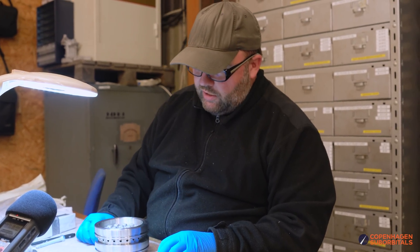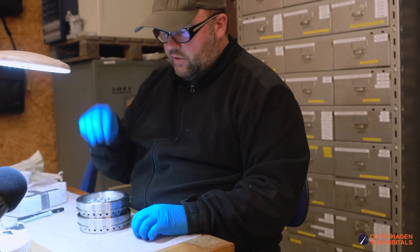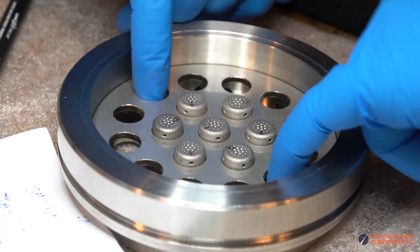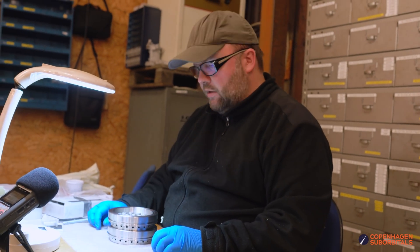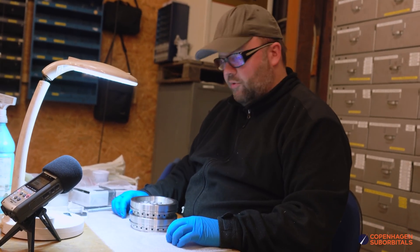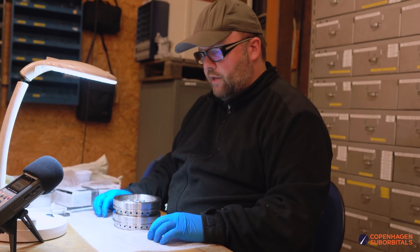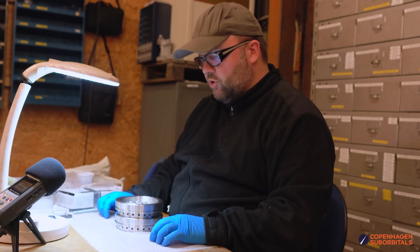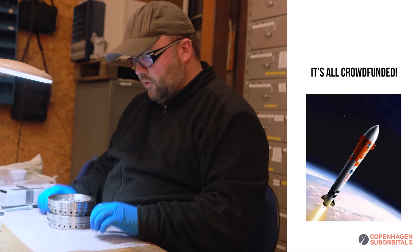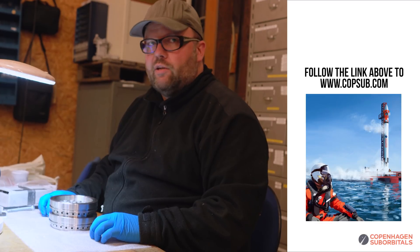All the injector elements have been flow tested and characterized. In the center of this particular injector we have a LOX-rich region, and then we're adding a fuel-rich circumference to this. It might give us a slight penalty on performance efficiency, but on the other hand we should be able to run our chamber wall at a lower combustion temperature - so this is the safe bet.